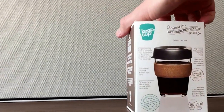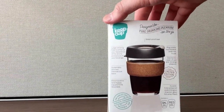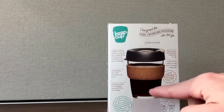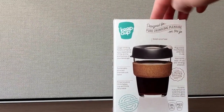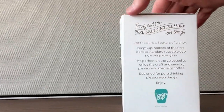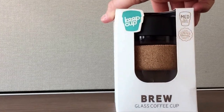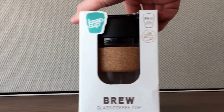So from Australia — Melbourne in particular — you can see it's got a cork handle, the cup itself is glass, and it's got a plastic lid. This is a medium size, 12 ounces, 340 milliliters. It says it's a limited edition band, so I guess it's not all cork.